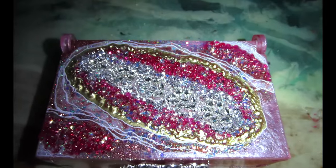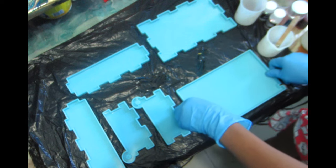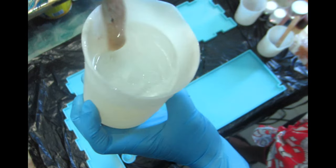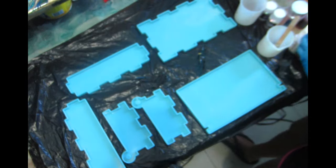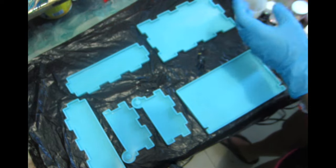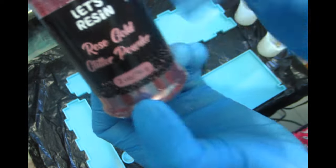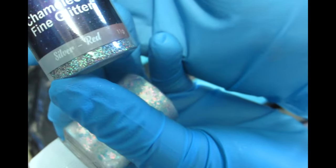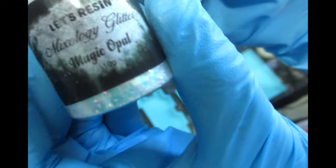The mold I'm going to be using is actually a domino mold — they sell them on Amazon — but you can use them for any type of box that you want. It doesn't have to be exactly a specific domino mold, but you can use it as a jewelry box. We're going to be using some glitter because the theme today is going to be sparkle, and the name of this box is Color Me Sparkle.